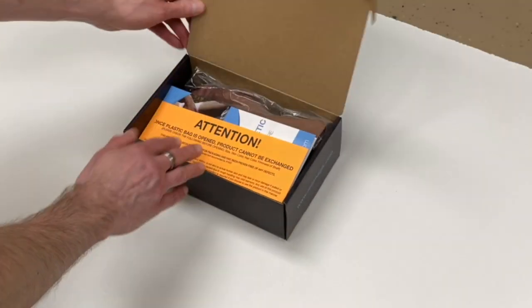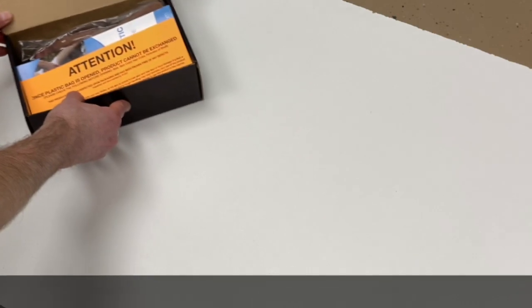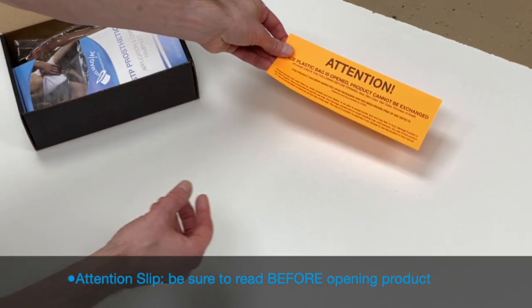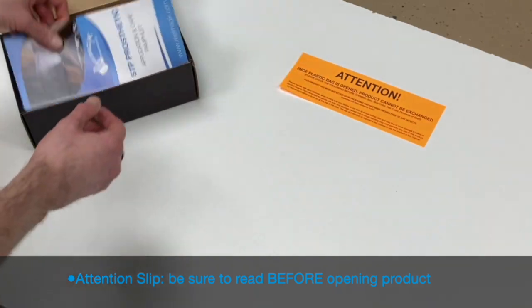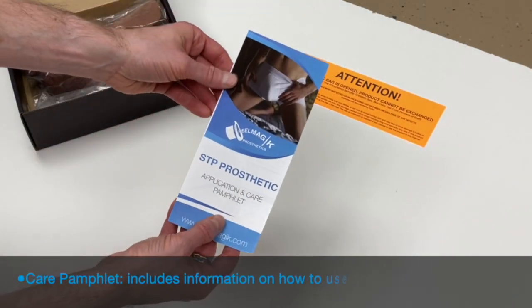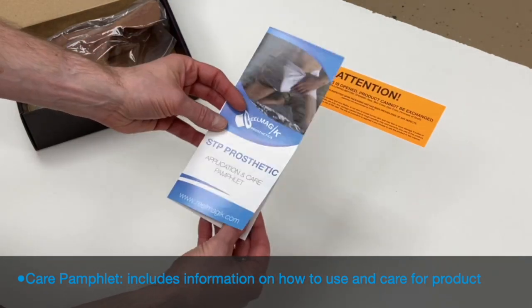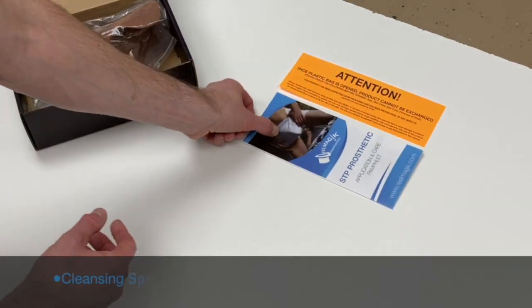We include a few things inside the box along with your product. The first is a bright orange slip of paper. We know you're excited, but please take a minute to read it before opening your product. This handy pamphlet includes instructions on how to use, store, and care for your product. Be sure to keep it in a safe place.